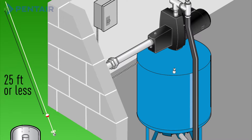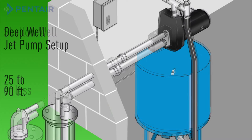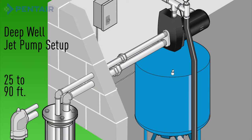If your water level is 25 feet or less, you can use a shallow well jet pump. An existing shallow well jet pump setup will have one pipe going down to the well from the pump. If your water level is 25 to 90 feet, you'll need to use a deep well jet pump. An existing deep well is identified by two pipes going down to the well from the pump.